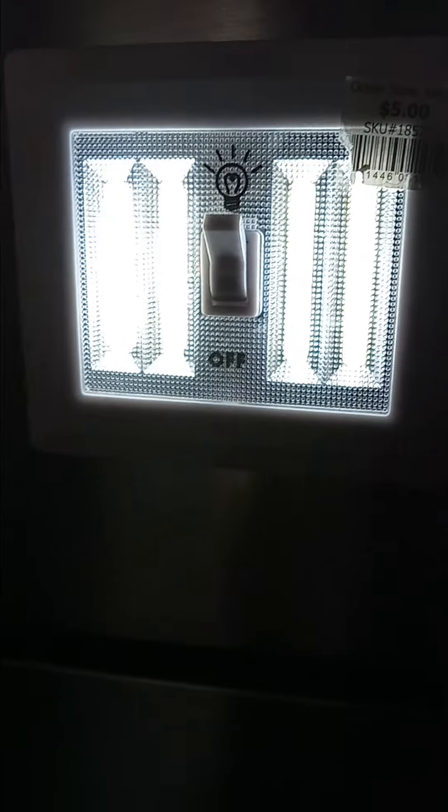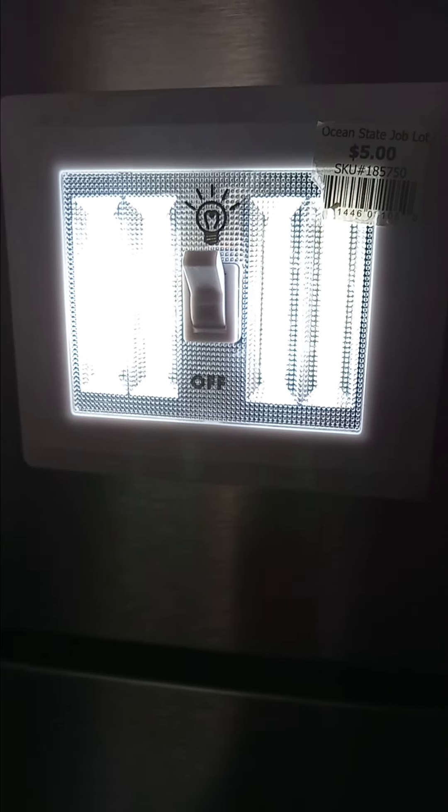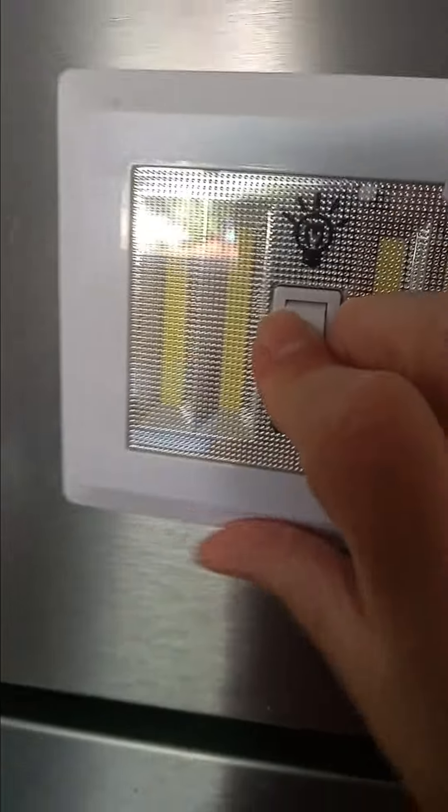I'm going to show you how it works. You just flip the switch and this lights up a whole room. So you only have to put it on when you absolutely need it and then shut it off.